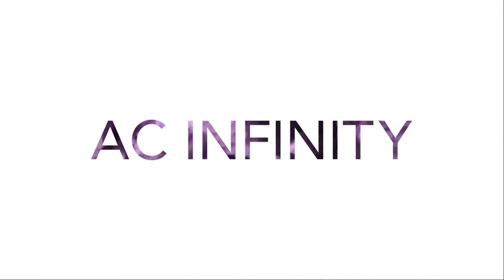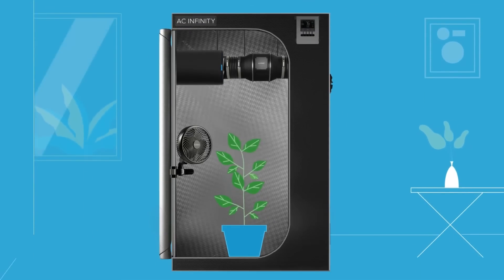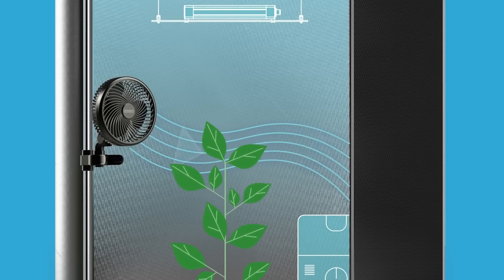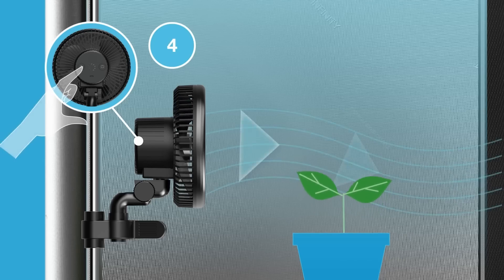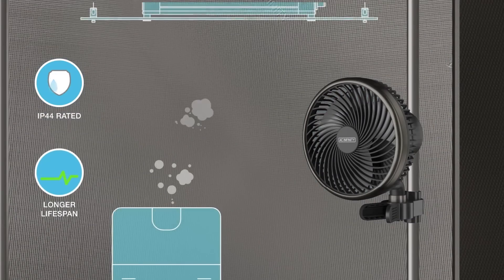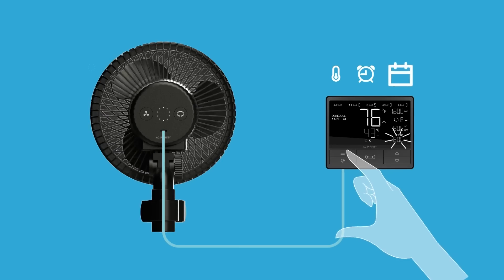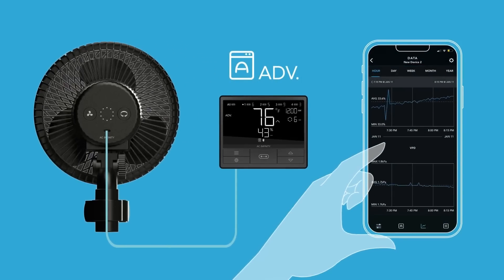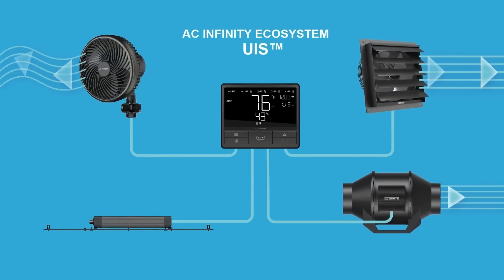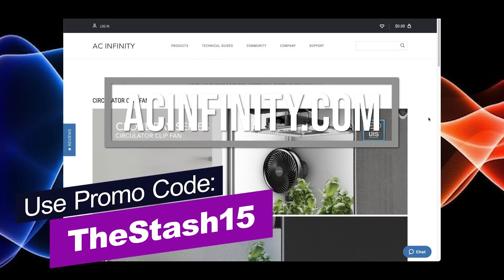Thanks to our sponsors, AC Infinity. Looking for an easy way to improve air circulation in your grow tent? Check out AC Infinity's clip-on oscillating fan. It's compact and can easily be attached to your tent poles, providing targeted airflow exactly where you need it. With 10 speed settings and automatic oscillation, you can customize the fan's airflow to suit your plant's needs at different stages of growth. And because it's IP44 rated, it's resistant to high humidity and heat, perfect for your grow environment. These oscillating clip-on fans can also be connected to your Controller 69 Pro to have everything dialed in perfectly for your garden. Make sure you get that clip-on oscillating fan from AC Infinity and use discount code thestash15 at checkout to save a little extra on your purchase.